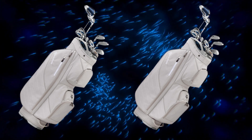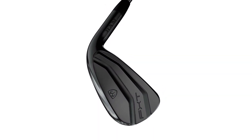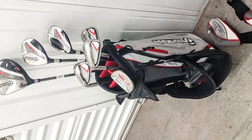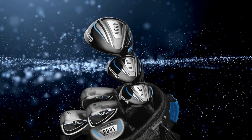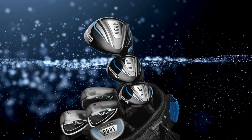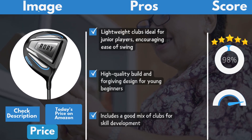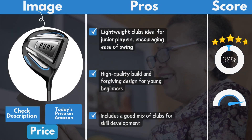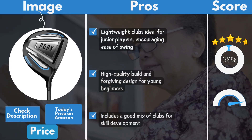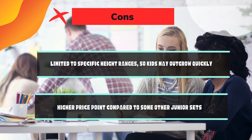The Team TaylorMade Junior Set sits in the mid to upper range of junior golf sets, but it's well worth the investment. You're getting high-quality clubs that can last several seasons, making it a solid choice for juniors serious about improving their game. TaylorMade's reputation for quality and performance really shows here. Pros: lightweight clubs ideal for junior players encouraging ease of swing, high-quality build and forgiving design for young beginners, includes a good mix of clubs for skill development. Cons: limited to specific height ranges so kids may outgrow quickly, and a higher price point compared to some other junior sets.